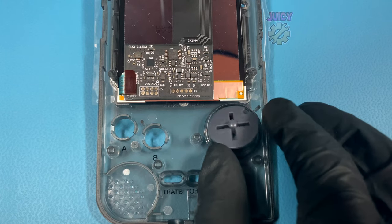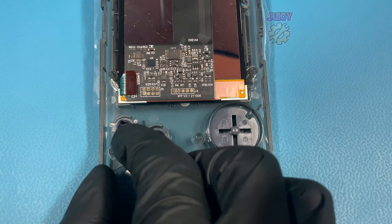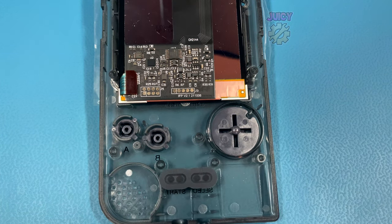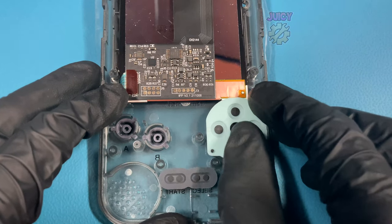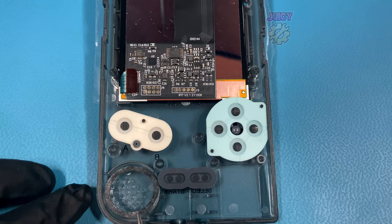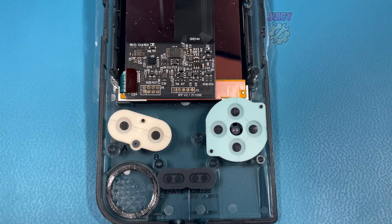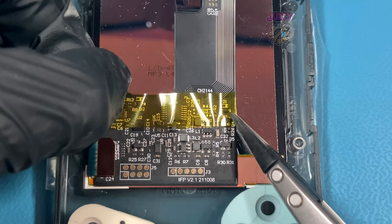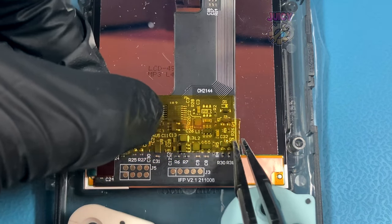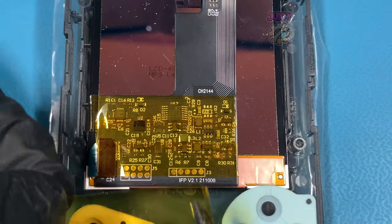With the screen in we now want to put all of the buttons back into the shell and also the conductive pads. Because my Game Boy has that additional mod I also have a sticky back adhesive for my new speaker so I'm putting this in also. This kit doesn't come with an adhesive layer — or at least mine didn't — to protect the ribbon cable from shorting against the Game Boy board itself, so I'm just going to use a bit of Kapton tape and cover the whole circuit board.